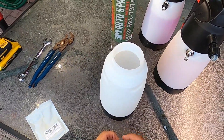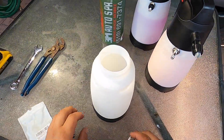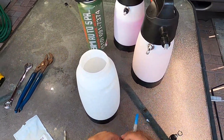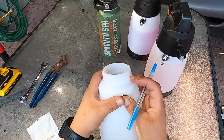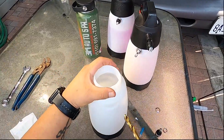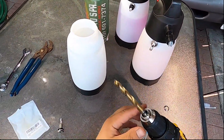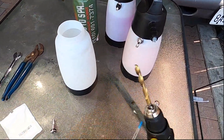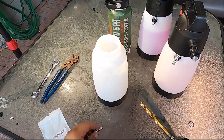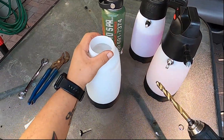I'm going to go ahead and take this nut out and use it to mark my hole, then drill it with a 3/8 inch drill bit. It fits a little snug, so you might want to go ahead and just shave the sides a little bit with the same drill bit.